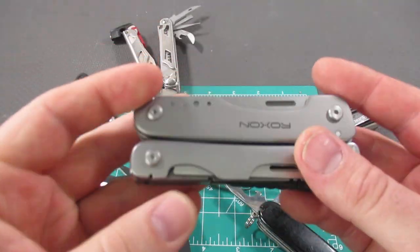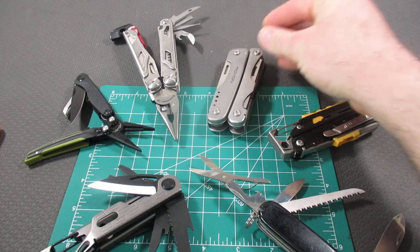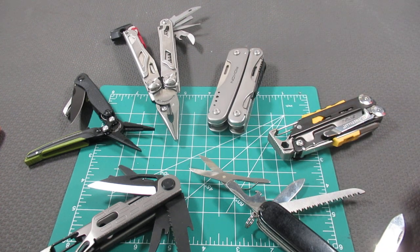I really like the Roxxon Flash — coming in at $30 and 8.4 ounces.